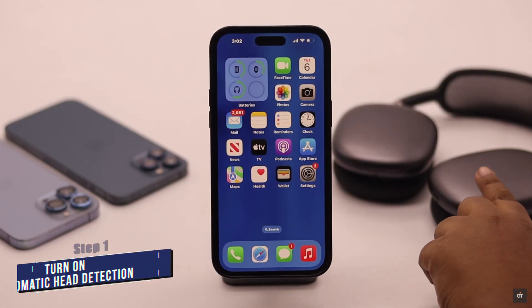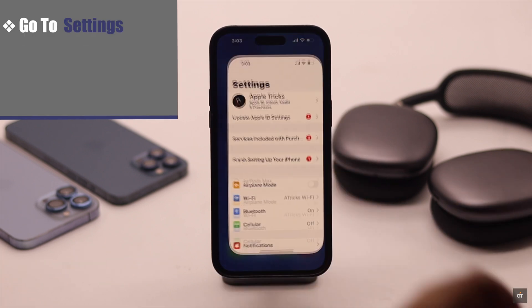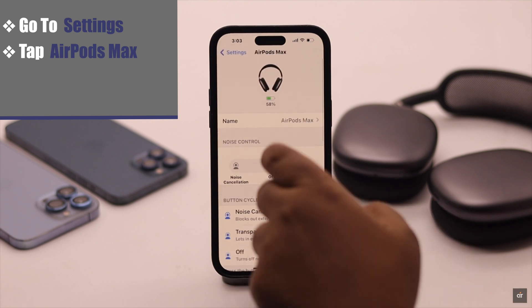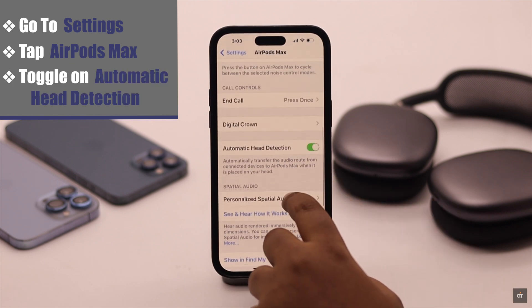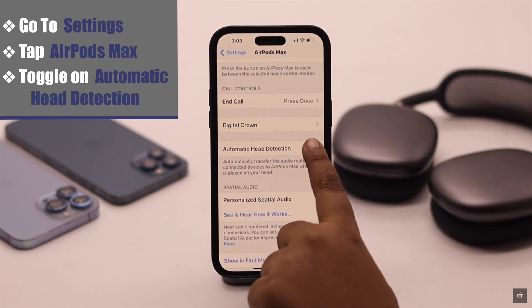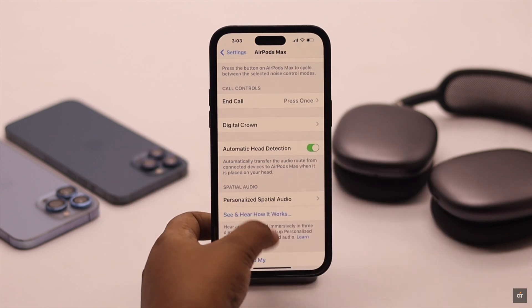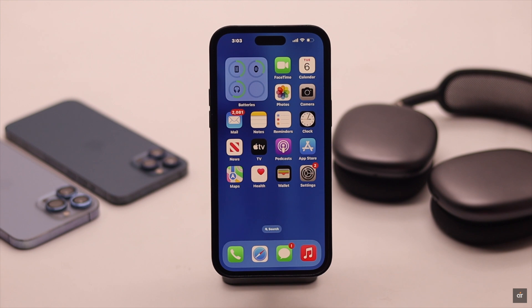If the automatic head detection is not working for your AirPods Max, make sure it is turned on. Go to Settings, tap AirPods Max, and scroll down — make sure automatic head detection is turned on. If it is already on but still not working, turn it off then turn it on again and keep doing it three to four times. This has fixed the problem for many users so it might fix your problem too.